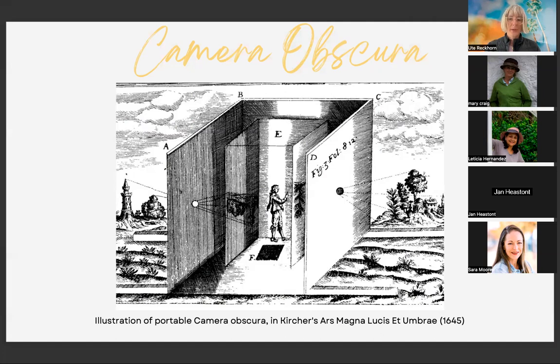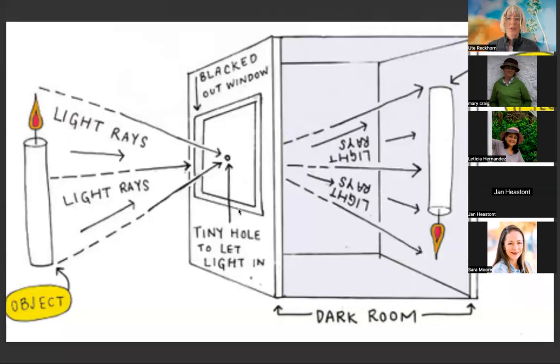Once people understood the effect, they found ways to use it more deliberately. Here's a picture from 1645 showing someone working with the idea of a dark chamber with a small hole — the reality gets projected onto the wall. The projection is upside down, which is a physical law. Through this hole, light passes and creates a projection of the outer reality — and this is how pinhole photography works.